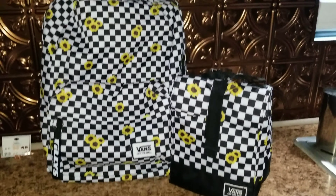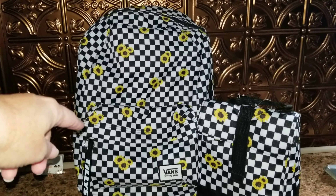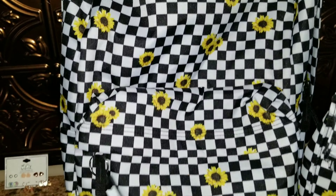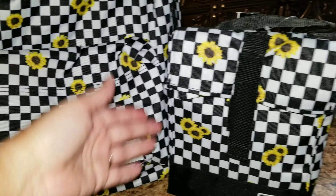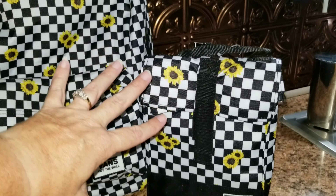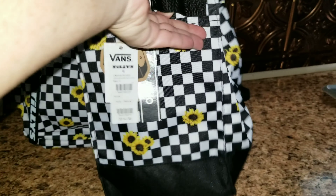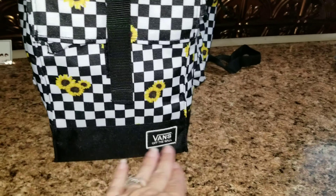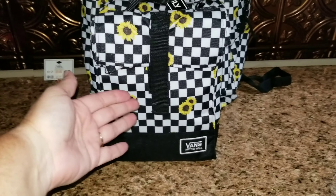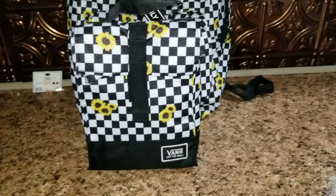Here is Allison's backpack. She decided to go with the Vans checkered and also some sunflowers. She got this at Tilly's, and she also got the lunchbox at Tilly's. This year hers is going to be a little bit different because this lunchbox stands up — it's not wide at the bottom, so I'm not going to be able to use the containers I normally use for her. I had to go out and buy new ones for her that stack.